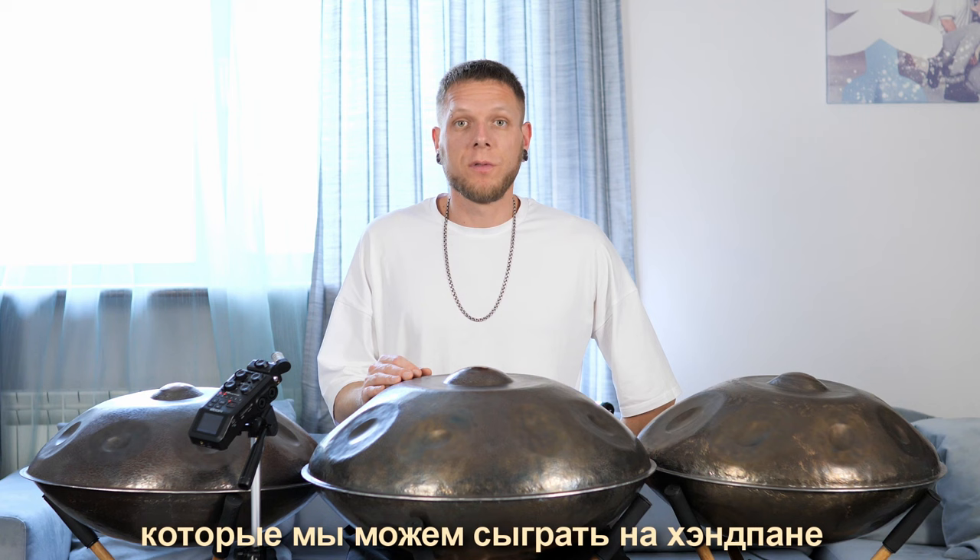Of course, these are not all the sounds we can play on the handpan. In the next videos, we will discuss this in more detail.